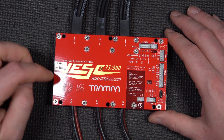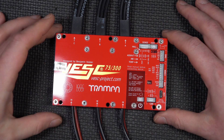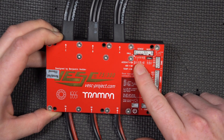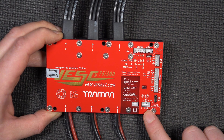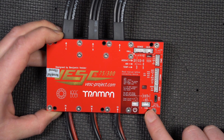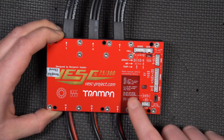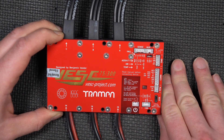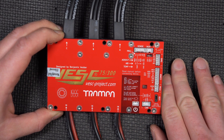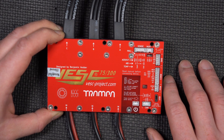We can clearly see it's designed by Benjamin Vedder. There's a circuit board on top with sense inputs, auxiliary, a USB connector, and a CAN bus, which is nice. There's also PPM. There's a bunch of listings for LEDs: blue is power, green dim is SW running, green bright is driving — so I presume that's software running versus actually driving. Red is a fault code.